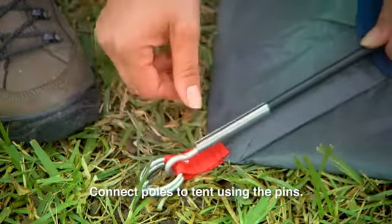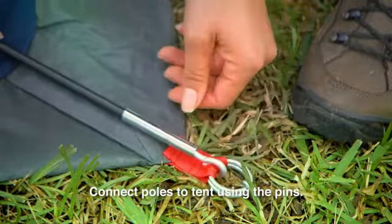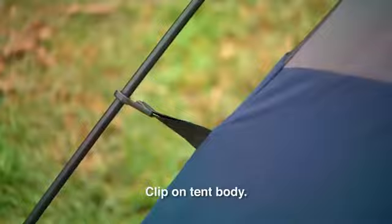Connect these same main body poles, A, to the tent by inserting the pin in each tent corner into the pole. Push the poles upward and raise the tent.